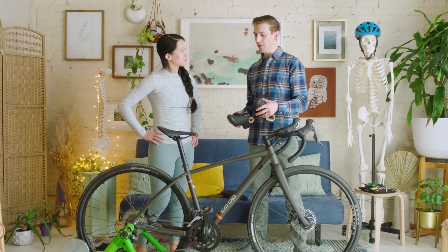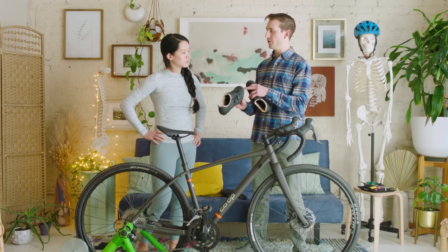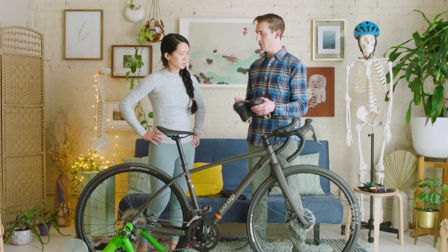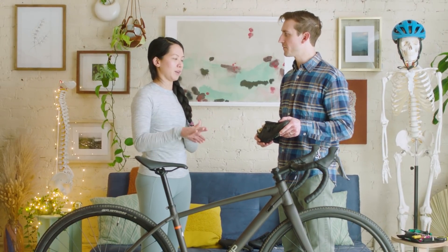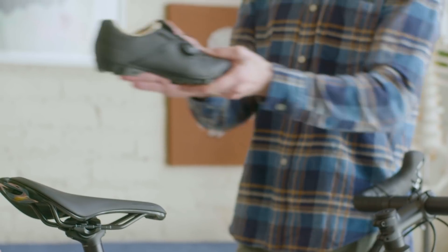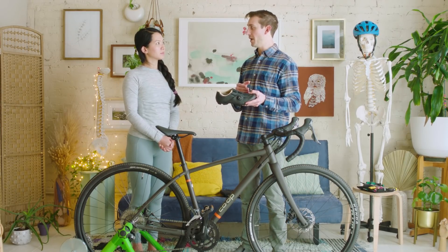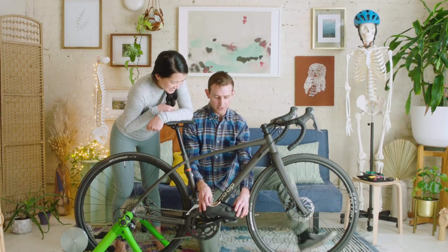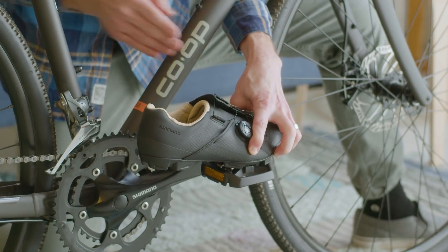The other thing I noticed is where your shoe was contacting relative to the pedal was a little off — you were tending to pedal off the front of your tiptoes. We're gonna bring the cleats into a neutrally rotated position and bring them back so we get the ball of your foot just in front of the pedal spindle. What we're looking for is the ball of your foot just in front of the pedal spindle — at the three o'clock position, the pedal spindle goes between the big toe ball and pinky toe ball.